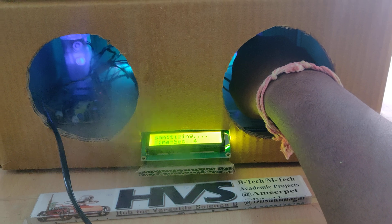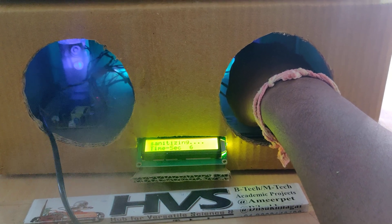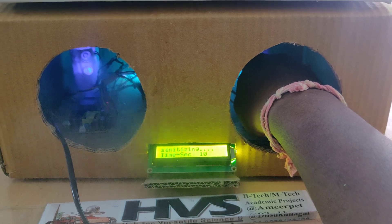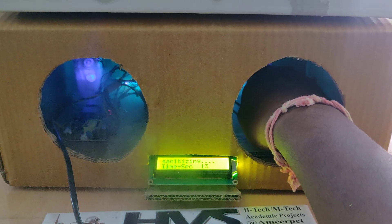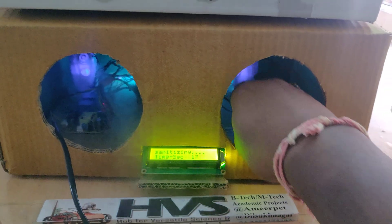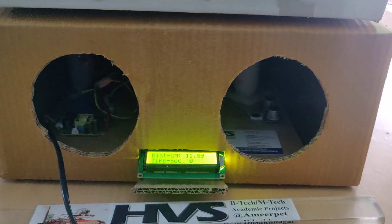You can see the timer keeps on counting. It stays on until you remove your hand from the box chamber — it remains on irrespective of a fixed time limit. The timer is shown purely as an indication of how many seconds the person's hands have been inside.